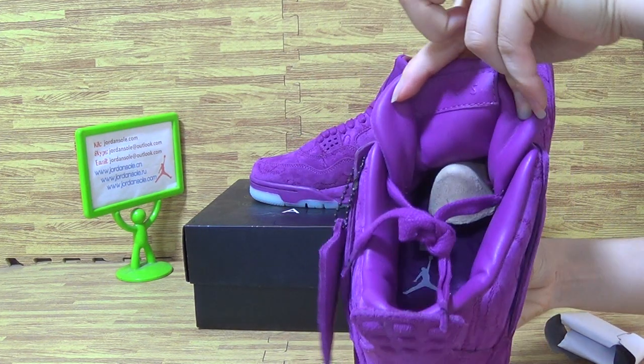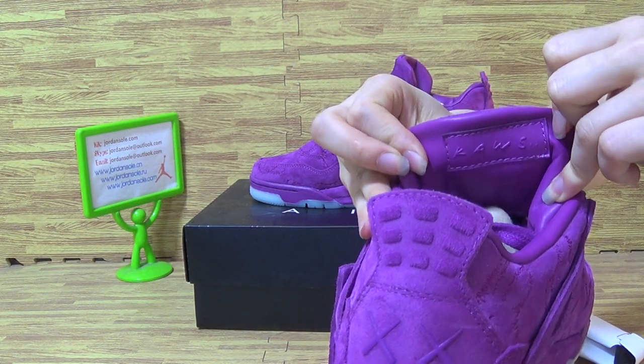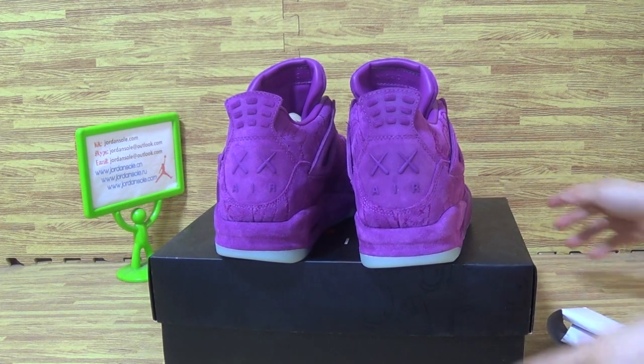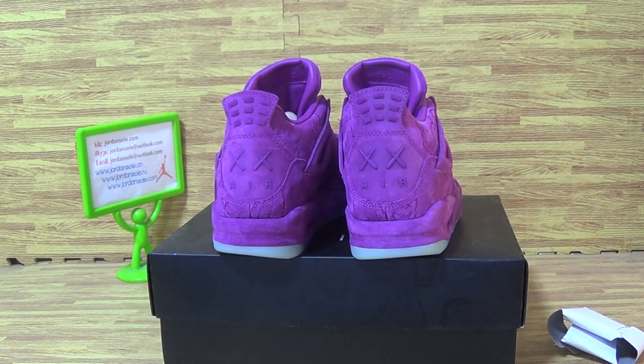And it counts on shoes tongue. Okay, we have sizes 8 to 13. Hope you guys choose the right size. Goodbye.